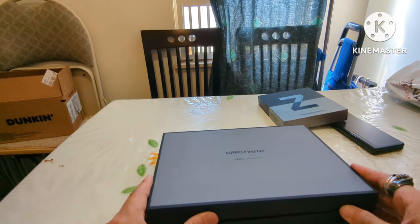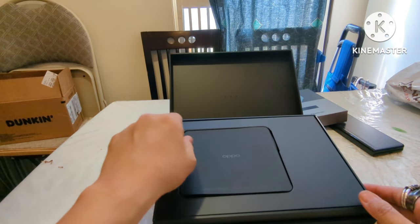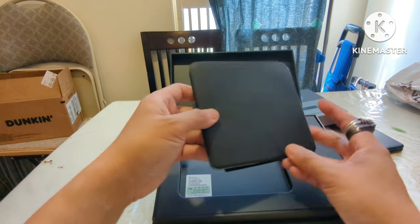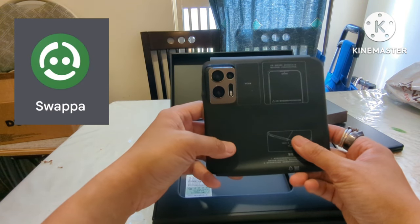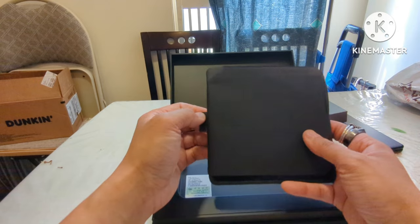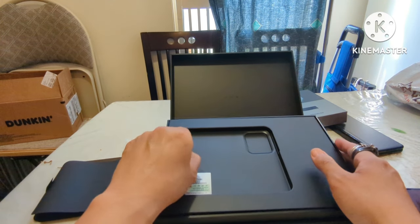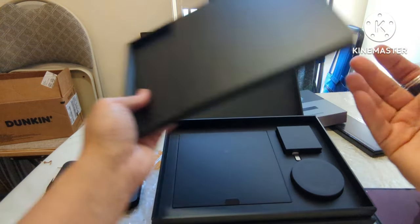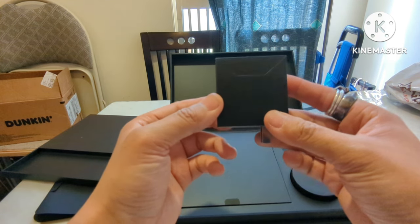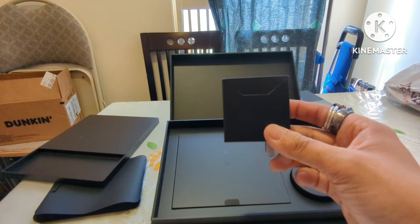Opening it up — tada, that's nice, it kind of folds out. I bought this used off of Swappa and I was talking to a nice seller who did his best to make sure it came to me in good shape, which I greatly appreciate. Let me get rid of the plastic — oh, that is so nice. Let's see if there's anything else in the box. Looks like there's a charging brick — I believe it's 67 watts, supposed to charge from 0 to 100% in about 45 minutes.